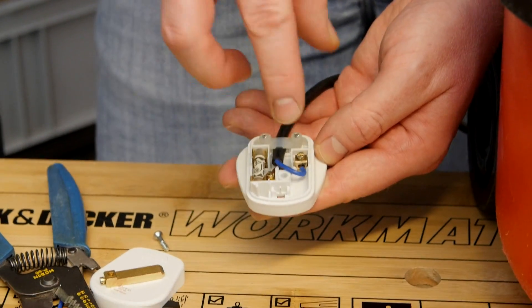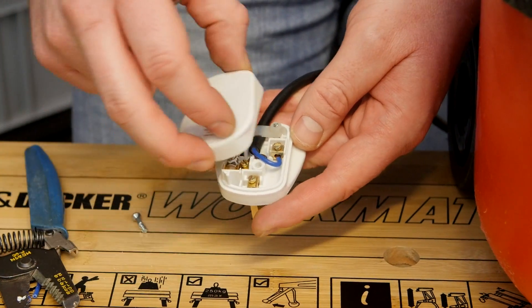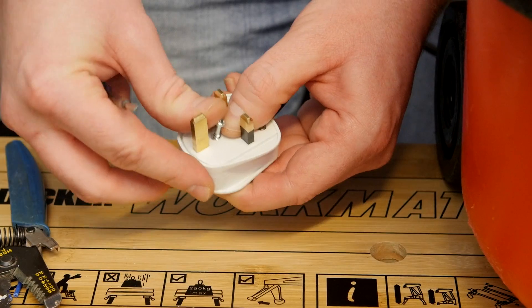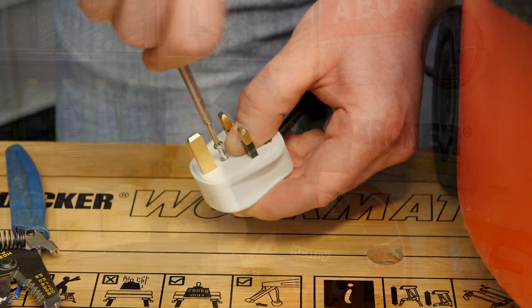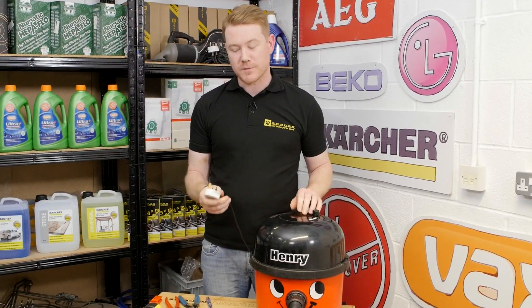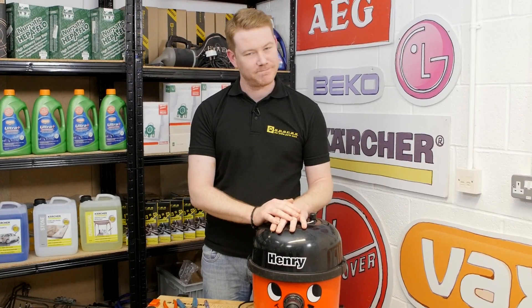I can then put the pin back in and re-screw together the two parts of the plug. So there we have it — one new plug fitted to this mains cable. Remember, spares and accessories for all the appliances around your home can be found on the eSpares website. Thanks for watching.